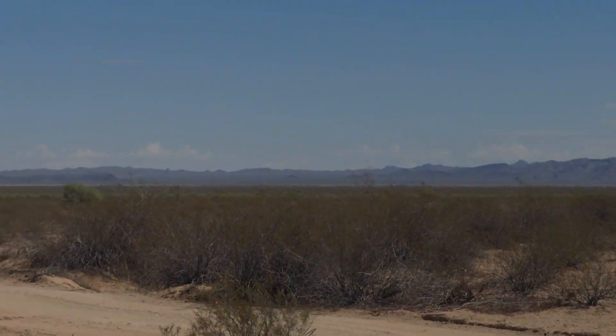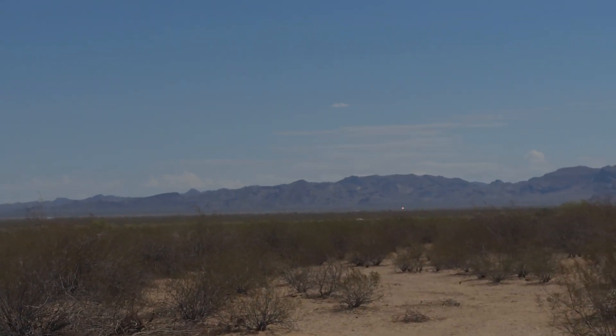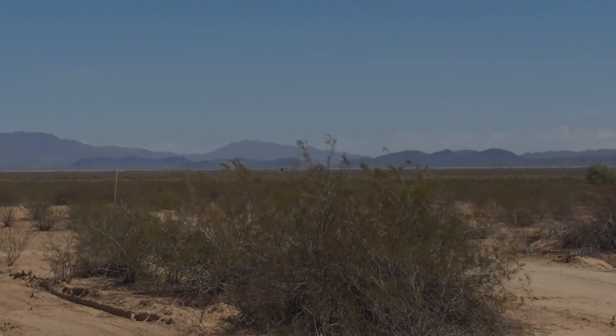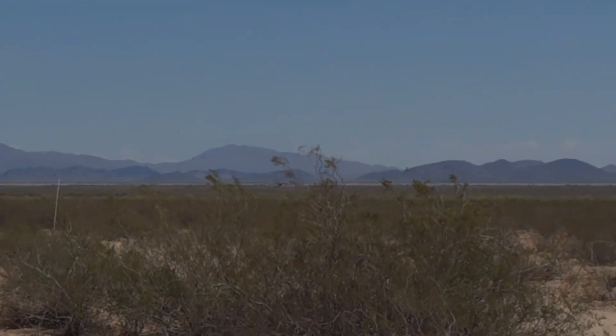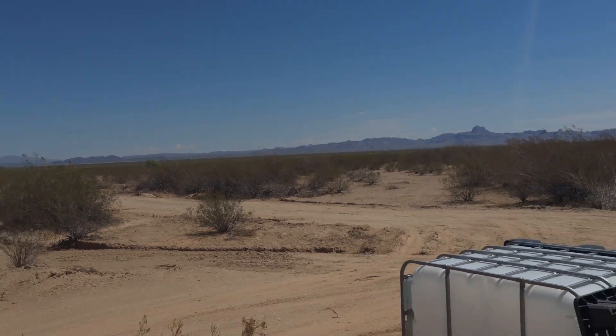This is the north view from the property, and we're near the corner. When you go down, you'll see that white stake down there — that's the northeast corner of the property.